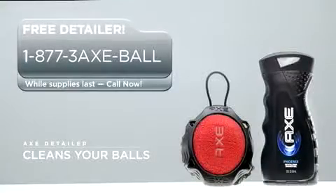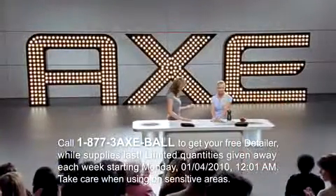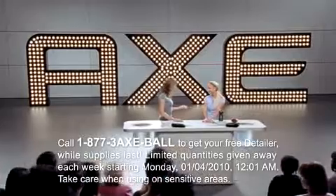If you've got dirty balls that need cleaning, call now and you can get a free detailer. Or just visit the Axe Shower Gel aisle in your closest retailer. We'll be right back.